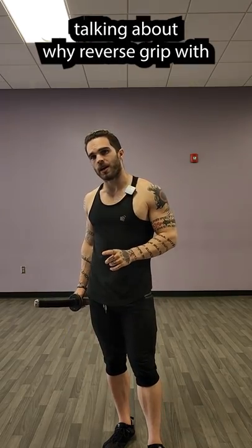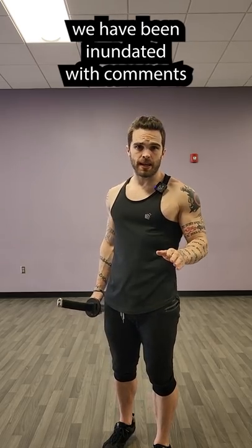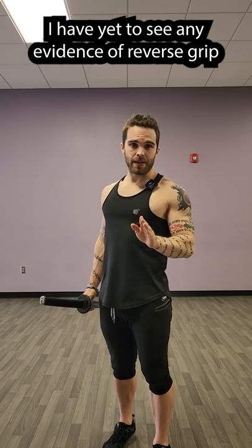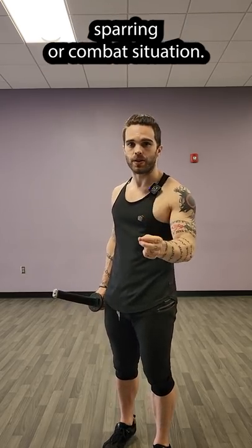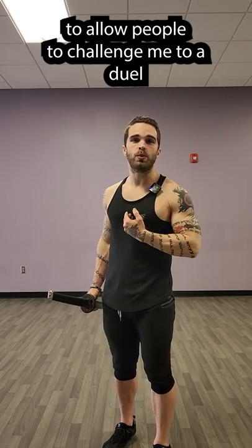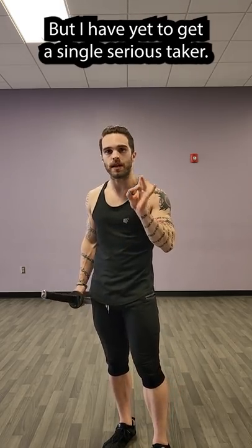About a year ago, I made a series of videos talking about why reverse grip with a sword does not work. And ever since, we have been inundated with comments trying to tell me that it in fact does. I have yet to see any evidence of reverse grip consistently working in actual sparring or combat situations. I've even created a duel request form to allow people to challenge me to a duel to try and prove that reverse grip is viable, but I have yet to get a single serious taker.